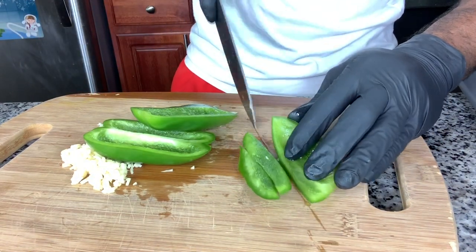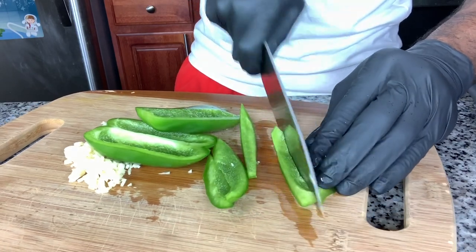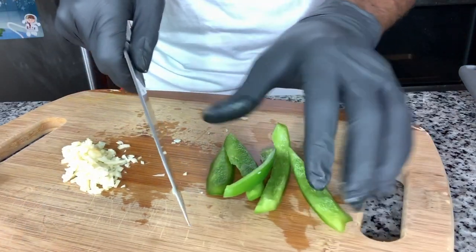Now we're dicing up the green pepper. Green pepper does provide a nice flavor. We'll set these to the side.